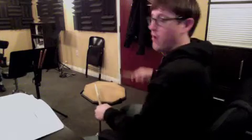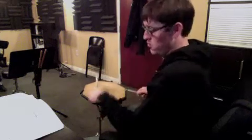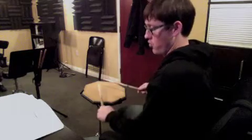1, 2, 3 and 4 and 1 and 2, 3, 4. 1, 2, 3 and 4. 1, 2 and 3. And then you've got another half note — remember, you play three, and then you're done for the measure.